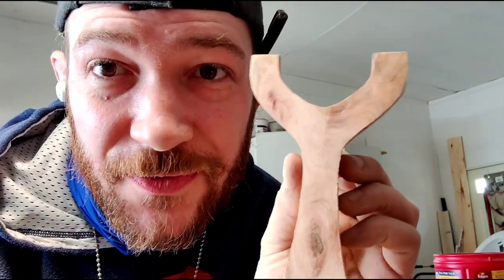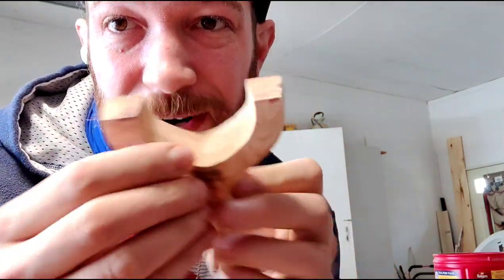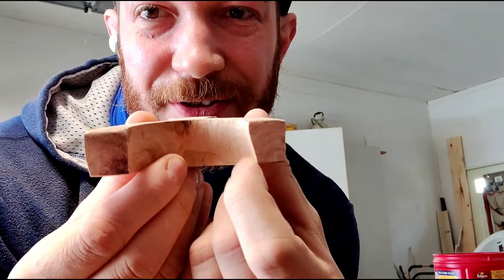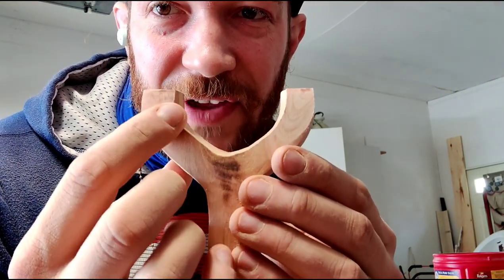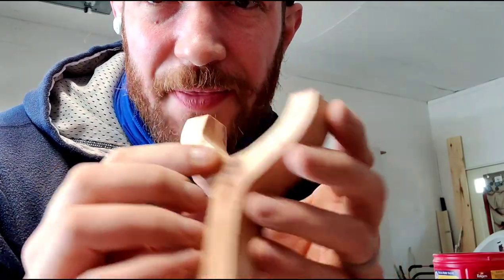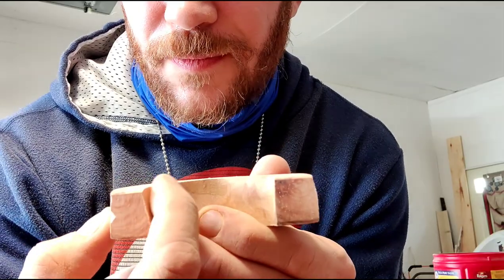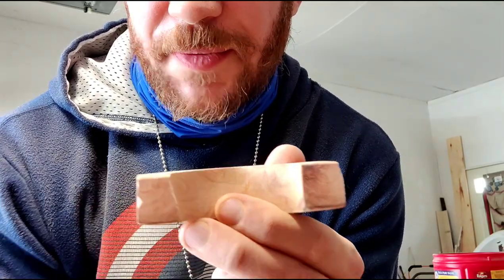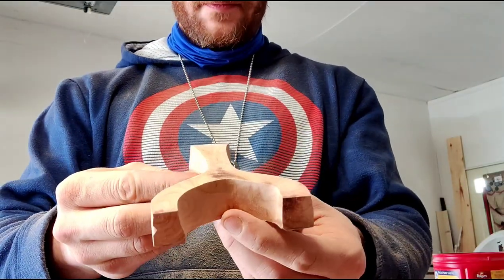So this is what I got so far, just using the belt sander. You can see it's still uneven in here and the fork is just jacked. I'm going to even this side out just a little bit, and then we're going to fill in this gap right here inside with some epoxy glue, and I think that for the most part we'll have saved it.